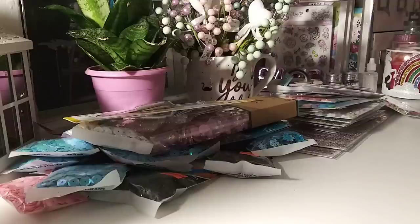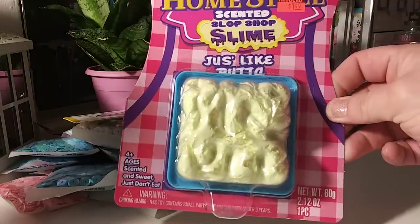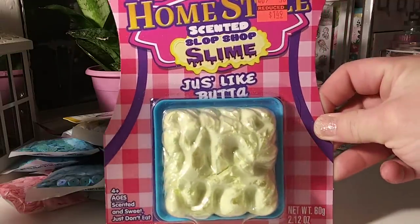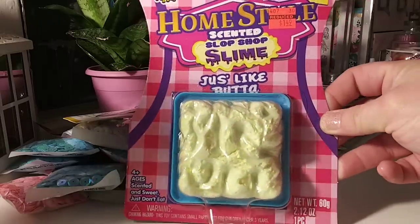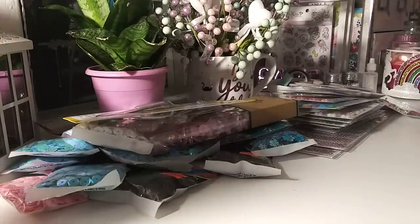I bought Gigi two of these — they had a bunch of different ones for $1.49. It's just that slime stuff that kids like. It was $5.99. And now, are you guys ready for stickers? Stickers!